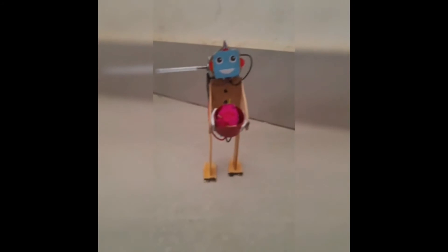Let's see the mini dancing robot's performance! Have you seen my dancing robot? Did you like it? Keep watching my channel for more interesting videos, and thank you for your love and support. Bye bye!